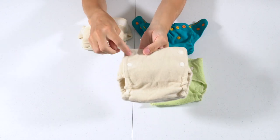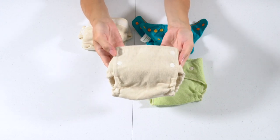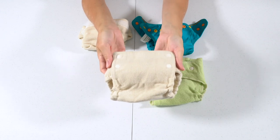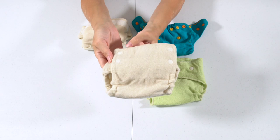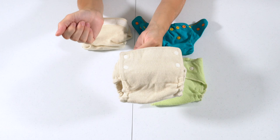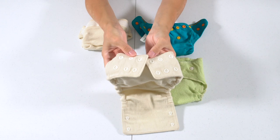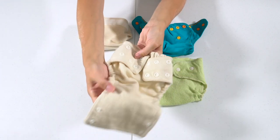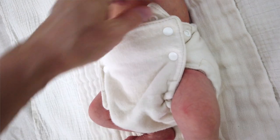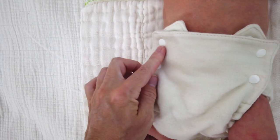For the Baby Greens, there are two snaps on either side and I really like this side snapping style. Two snaps allow you to adjust the waist and two allow you to adjust the legs, with three different snap placements. When my baby is a first newborn with tiny legs, I snap the legs at the tightest setting but put the waist on the middle setting to allow room for the umbilical cord stump.